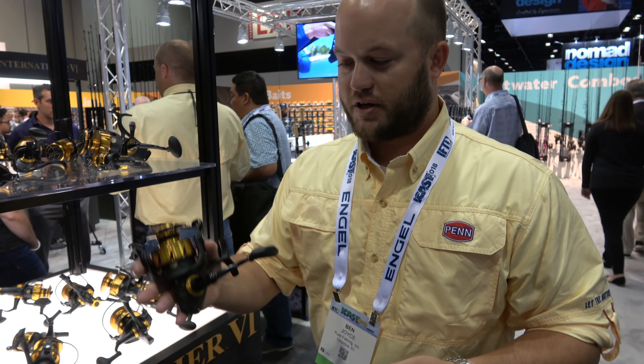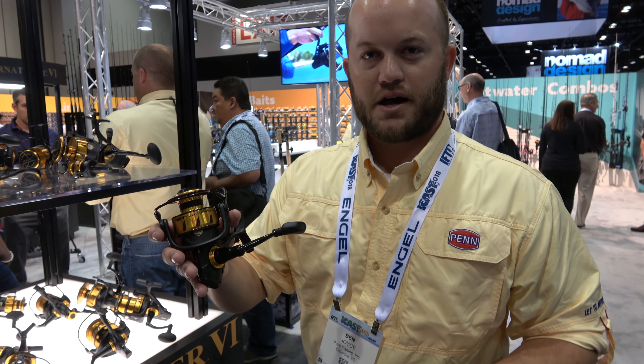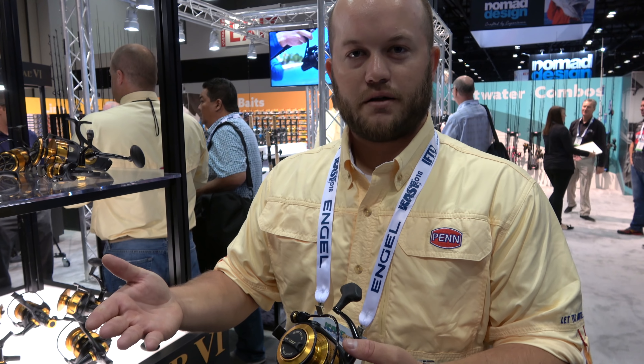Hi guys, Ben Joyce here at the Penn booth introducing the new SpinFisher VI Reels. We started from the ground up on these and really tried to make them lighter, more durable, and better sealed than ever before.